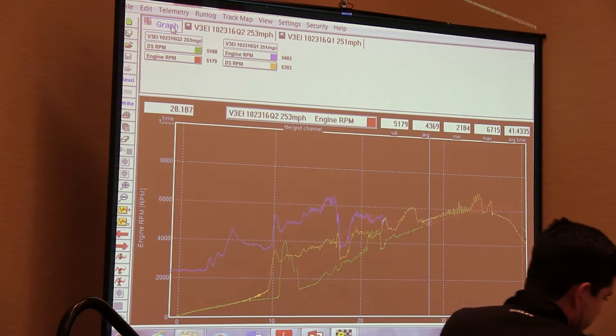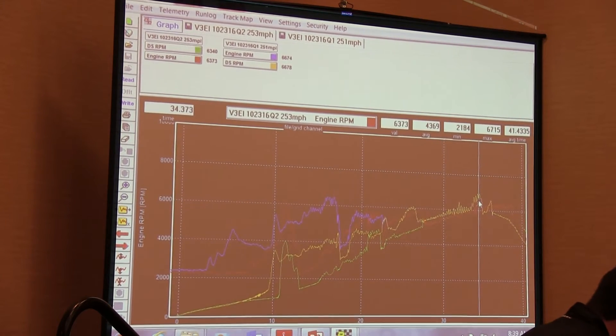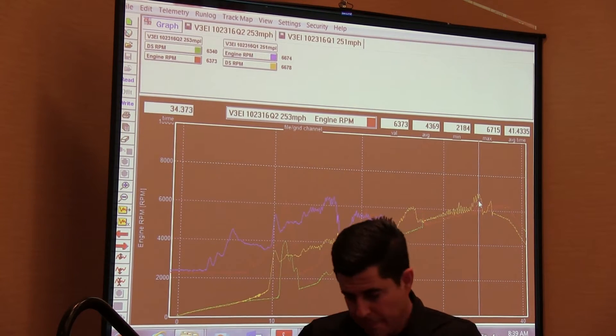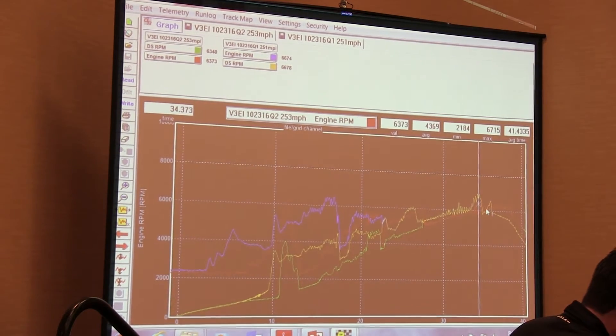And what its colors are. So at this particular point of the run, at 34 seconds, I had the 253 run — it was 63, 73 RPM — and the other run was 66, 74 at that particular time on the overlay. One could have been more wheel spin than the other. Bonneville and Elmiron are always fighting wheel spin.